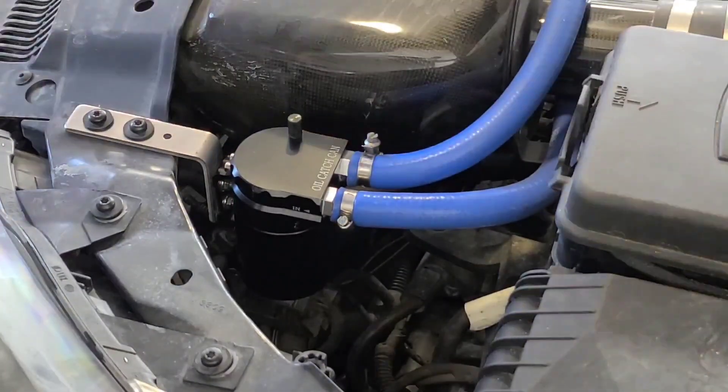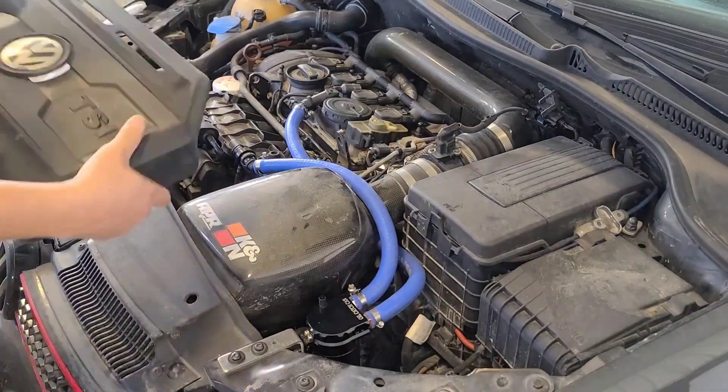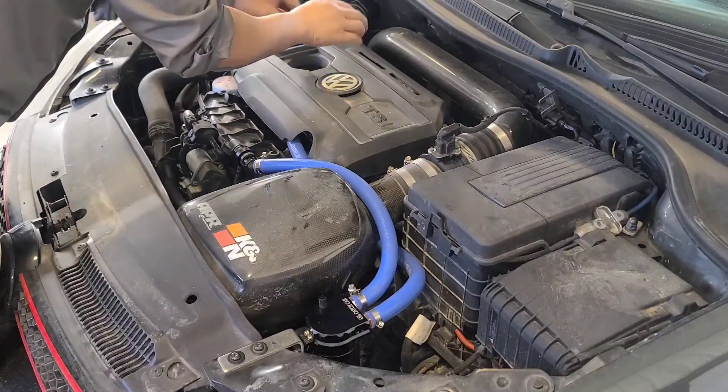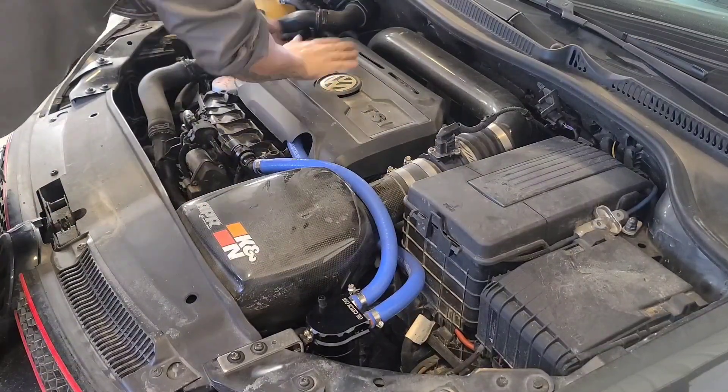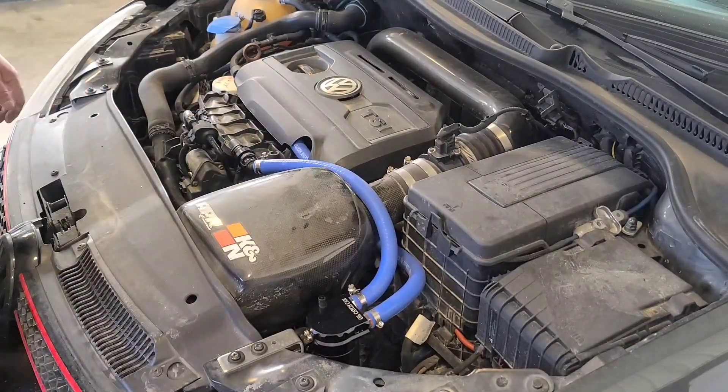There you go, that's it — gotta put the cover back on. There you go, look at how racy that looks.